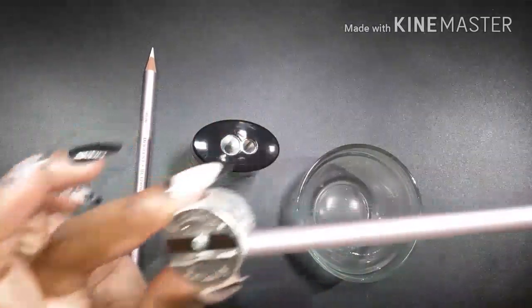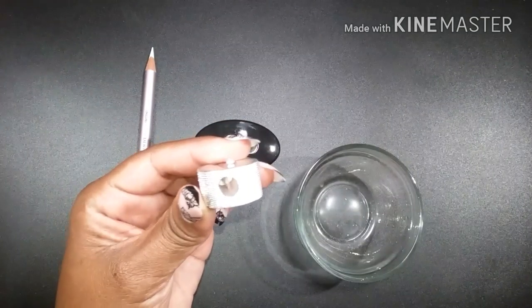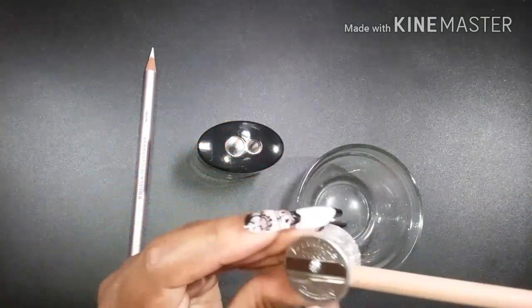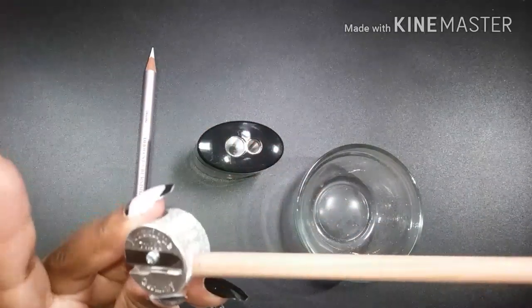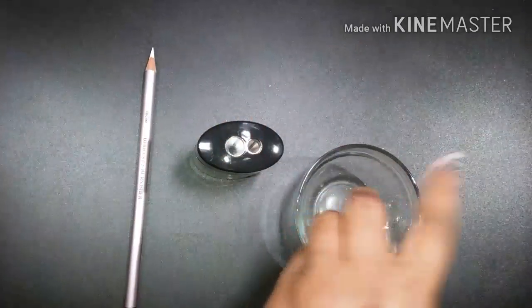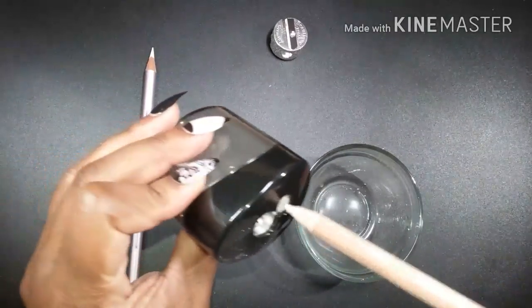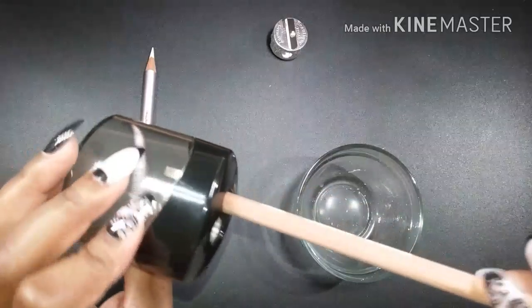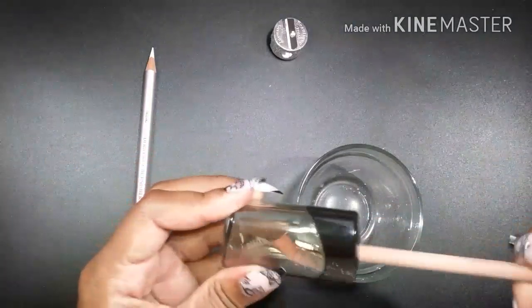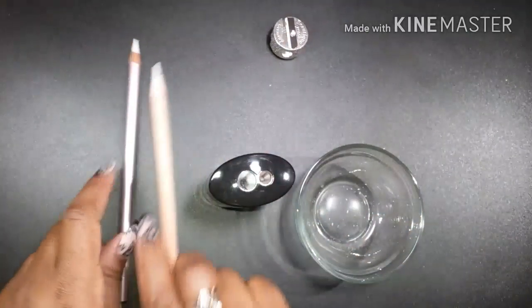The Derwent pencil will not fit in the Beauty K — this hole is just too small. Even turning it and trying to sharpen it, nothing — it doesn't fit. But if I try to fit it in the Staedtler's small hole, it fits perfectly because this is an 8.2 millimeter opening instead of just the regular 8mm. Look at that point!